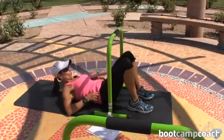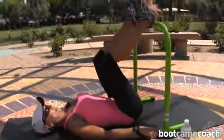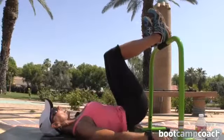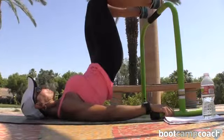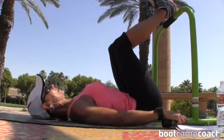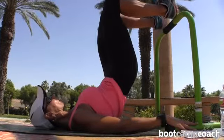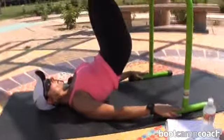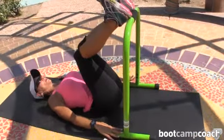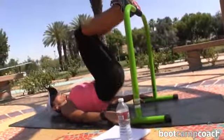10 seconds to transition to bridge lifts. You're going to bring your heels up over top of the bar. Hold the feet with your hands, squeeze, bridge your hips. Squeeze at the top and lower. Exhale on the lift, inhale on the drop. When you get to the top of this bridge, squeeze your glutes and lower. This is targeting your hamstrings and your gluteal muscles.